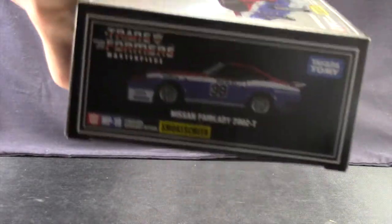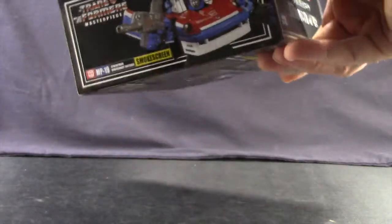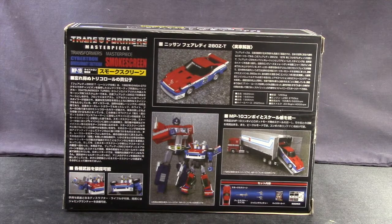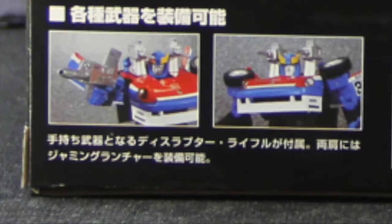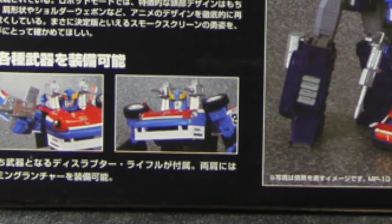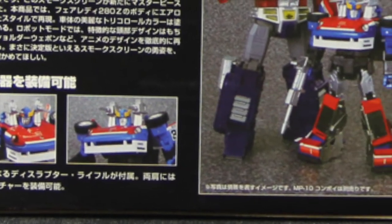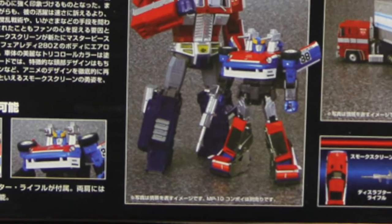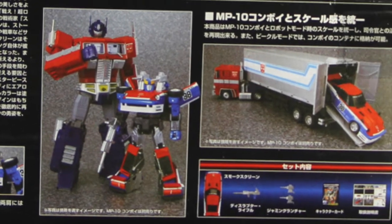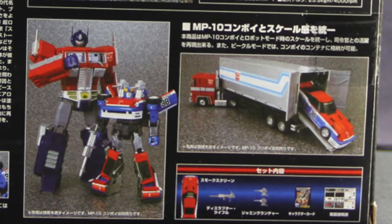You've got a picture of the vehicle and car mode on one side and robot on the other. And then on the back you have a bunch of Japanese writing, and then some pictures of the toy showing off some of its features and accessories. Also showing it next to the Masterpiece Optimus Prime in both robot mode, and then showing that it fits in Prime's trailer, just like we saw with the Masterpiece Prowl and Masterpiece Blue Streak. Okay, so let's get this open and take a look at the figure inside.